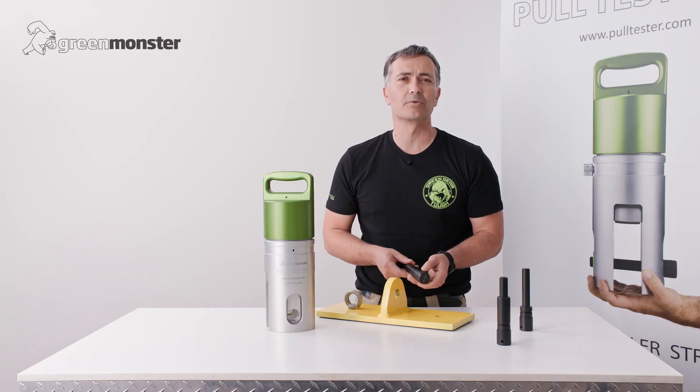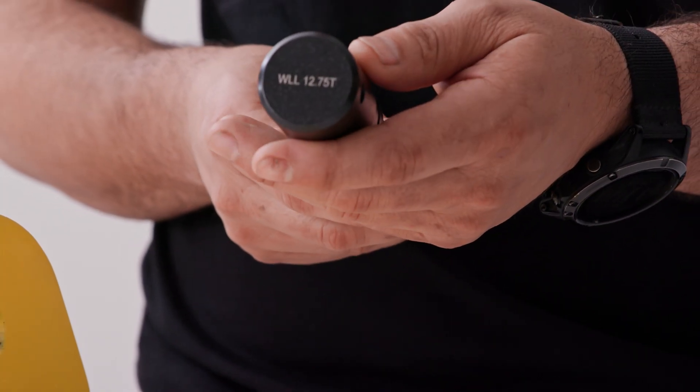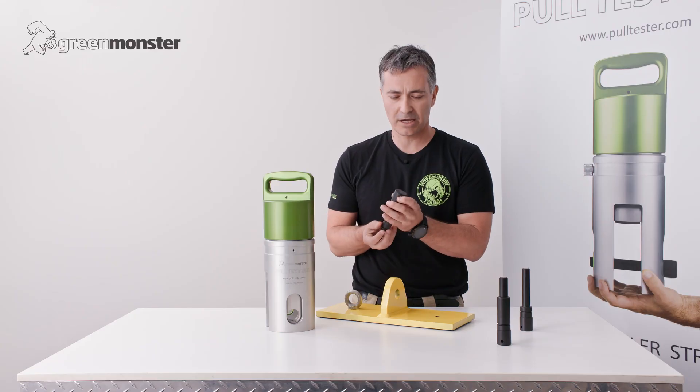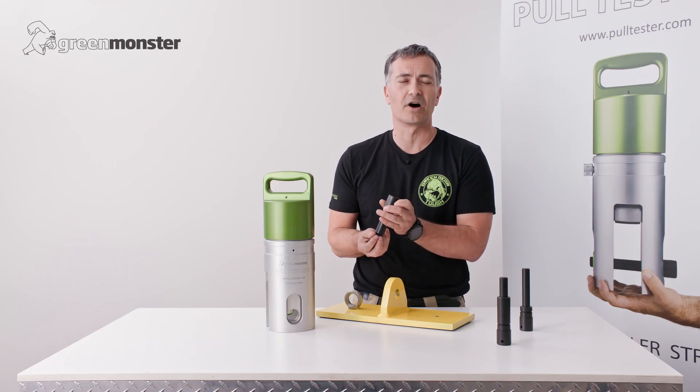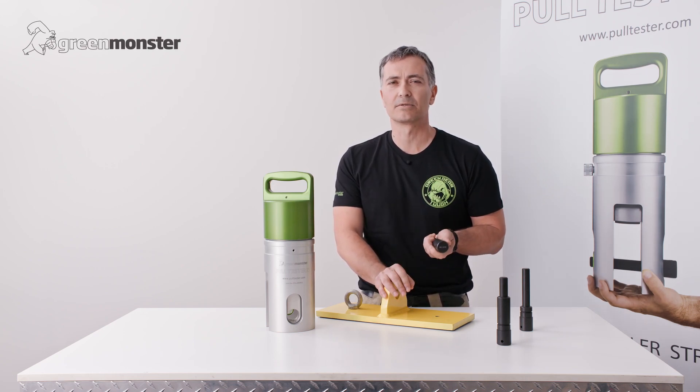So the second thing we should check is that the capacity of the pin meets or exceeds the test load. The capacity of the pin is actually stamped on the head of the pin, and this one is 12.75 tons. We'll be testing this to approximately 2 tons, and hence this pin is suitable.